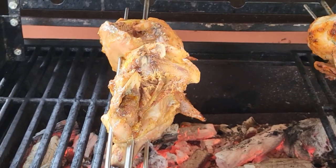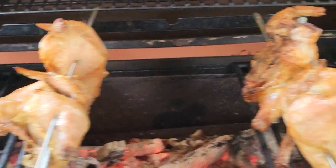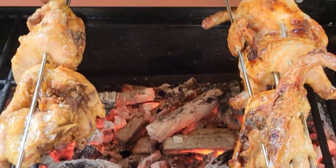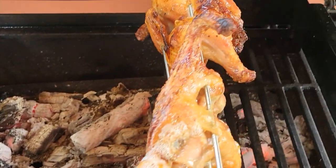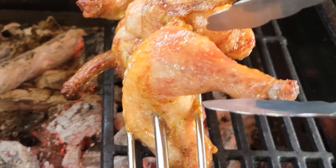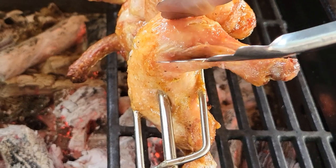The deliciousness — the caramel color that it's turning into. The excess fat is released from the chicken and we're left with nice tender juicy meat. I enjoy this when the skin is crunchy, and let me just show you here what I mean — this is still moist, look at that, nice and moist still.